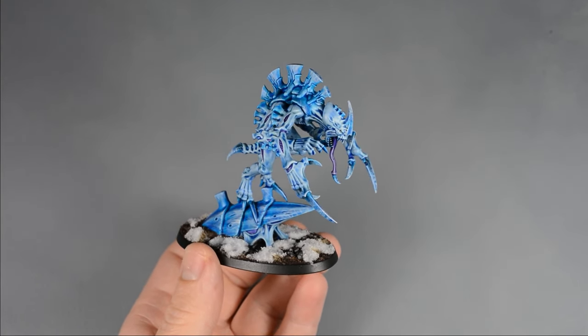Next, I painted some Drakkenhof Nightshade in a few of the deepest recesses, between the scales on the big spike, and under the carapace. I also used a small amount to shade the base of the claws. I blended out the edge just like with the blue — apply a small amount of paint, rinse and dry the brush, and then soften the edge.